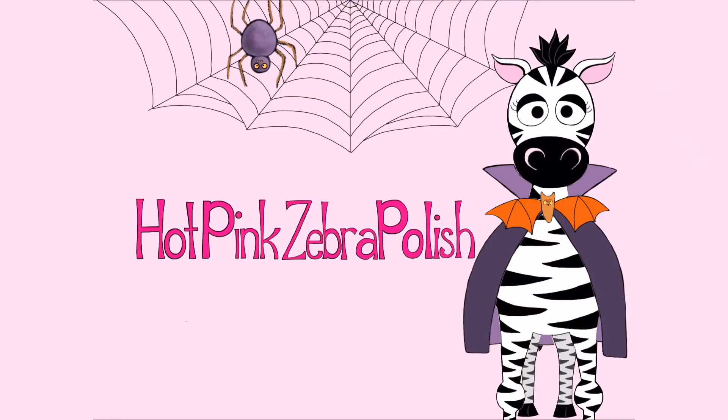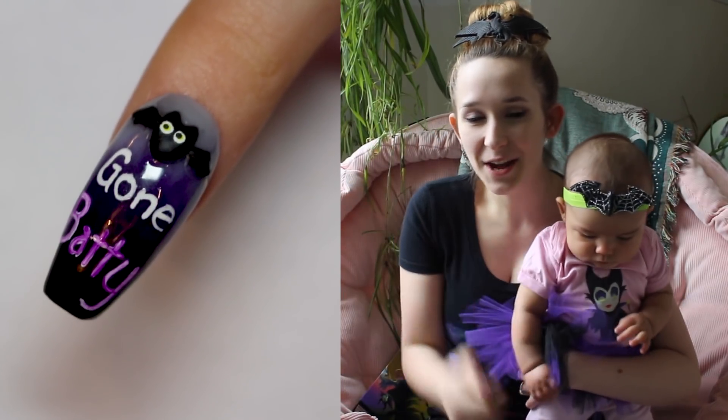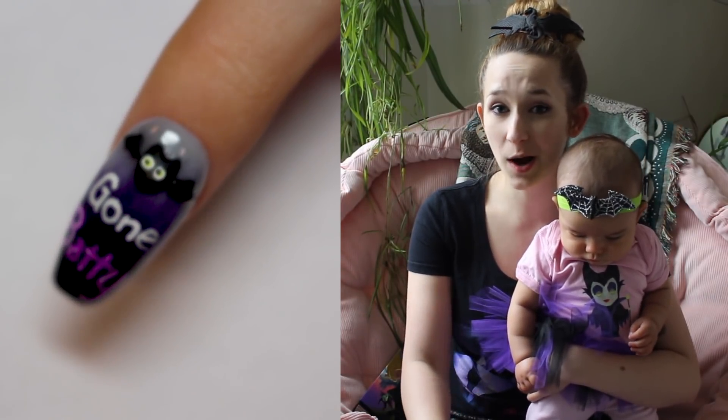Gone Batty Bat Acrylic Nail Art Tutorial by Hotpink Zebra Polish. Hi everyone! In today's video I'm going to be showing you the next of my little pun nails, and this one is Gone Batty.